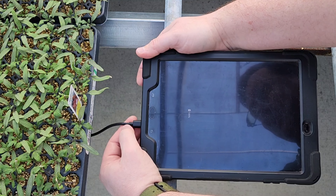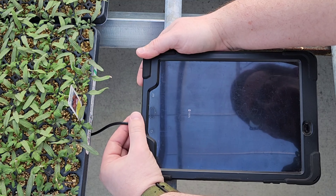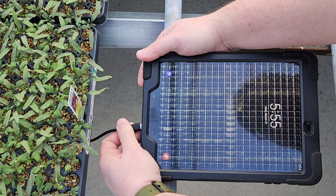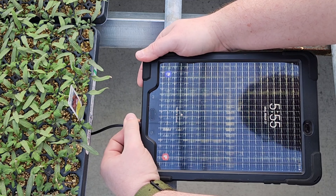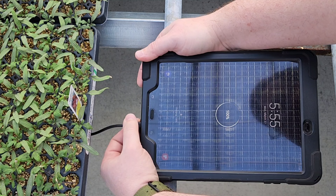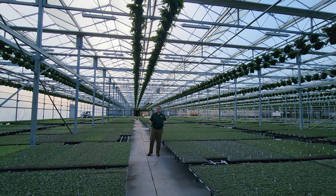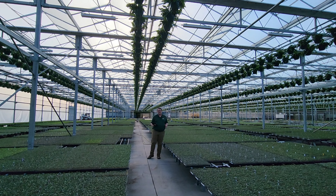Of course this tablet's already fully charged, but you can see that when I unplug it it stops charging, and when I plug it in it starts. So that one tray is 10 watts of power.